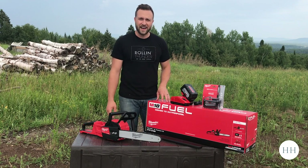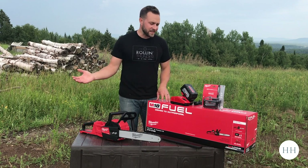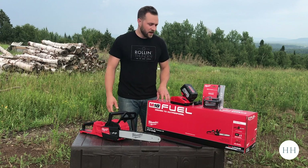I was tired of fiddling with gas, mixing gas, spilling gas all over myself, dumping gas on the ground.